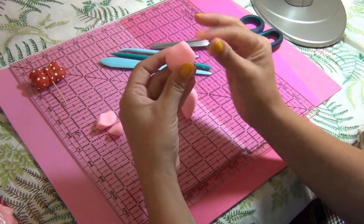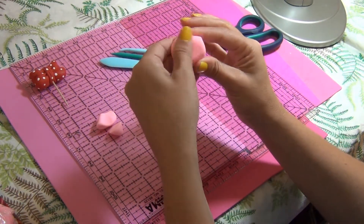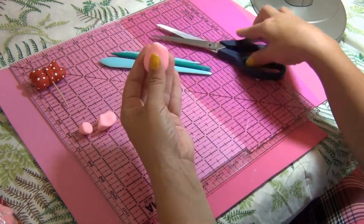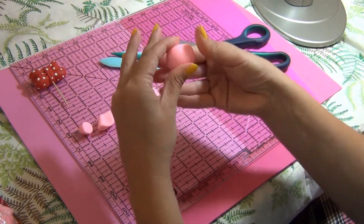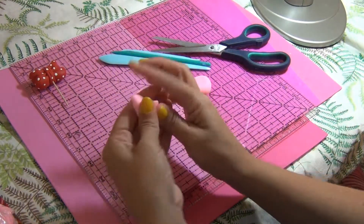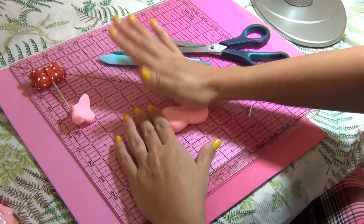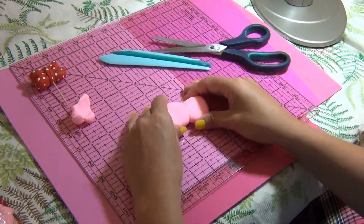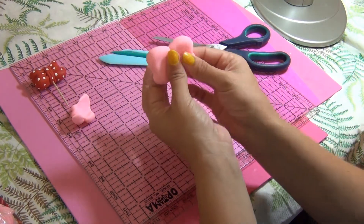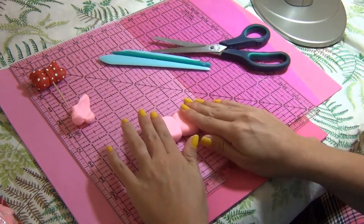Now cut the little thinner piece — like the top of the teardrop shape — smooth it out, take the edges off, and flatten it a little bit with your fingers. Do the same thing on the other side. You can use edible glue, tylose in water — you can use a bunch of things to glue. I'm living in Florida, it's very humid, so my gum paste doesn't get hard fast. Put them together and flatten them to form that butterfly shape — the basic shape of your bow.